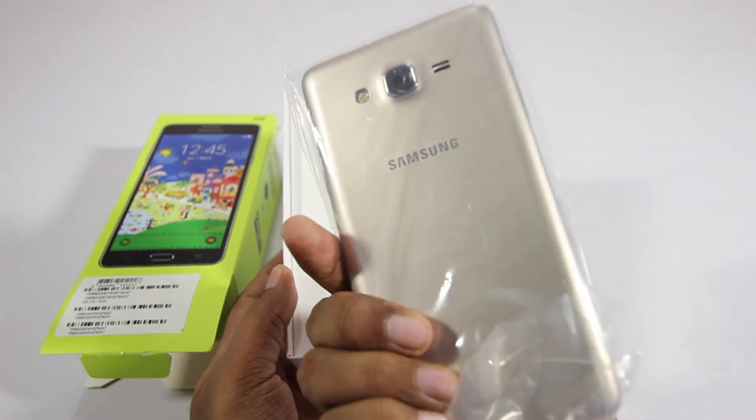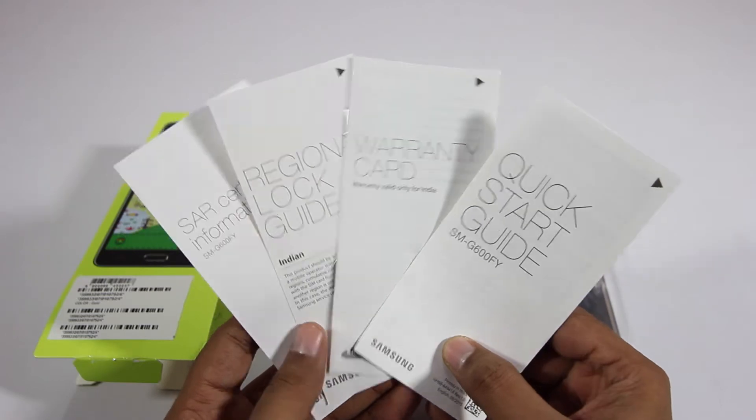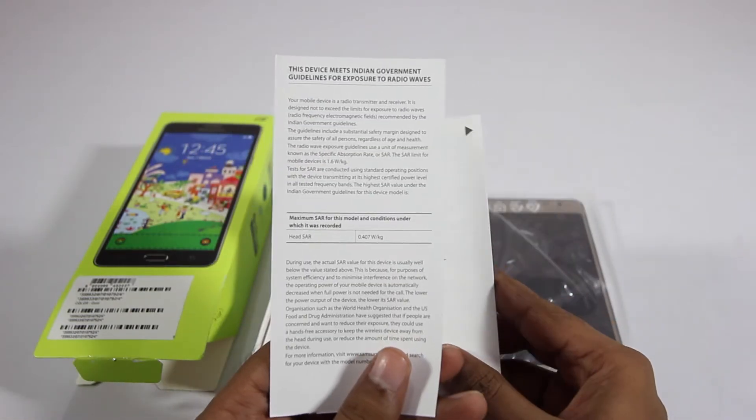Let's put that aside and take a look at the other contents inside the box. Also inside the box we have the documentation, which consists of the quick start guide, warranty information, and also the SAR value.